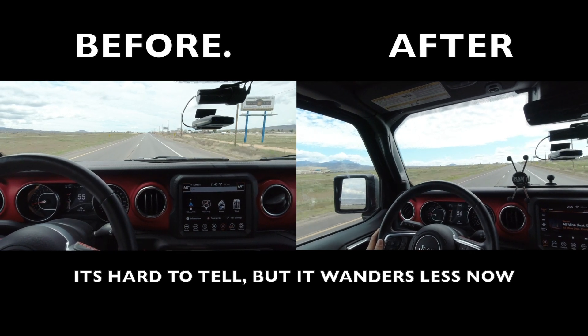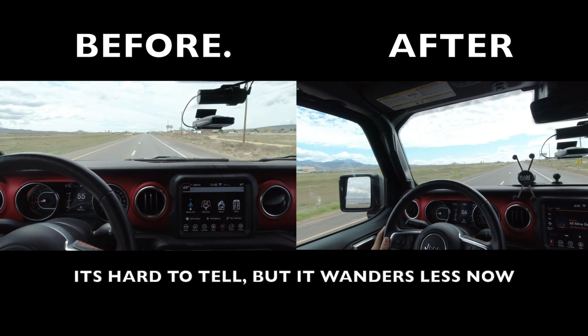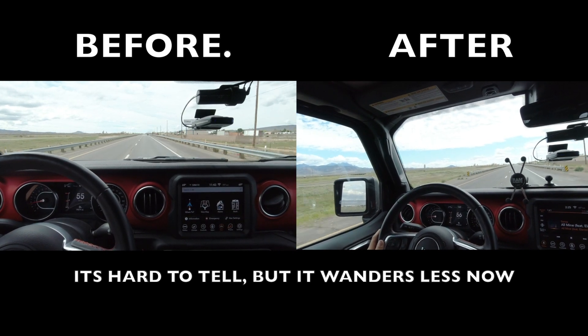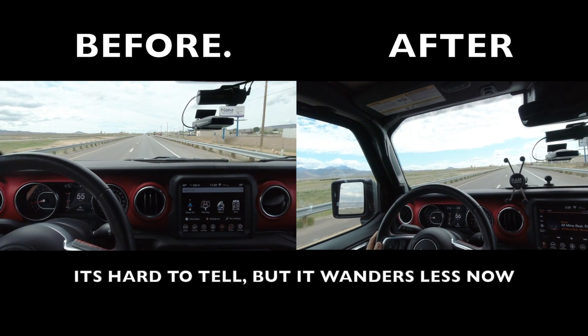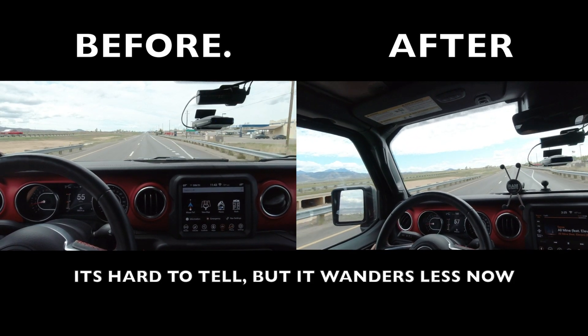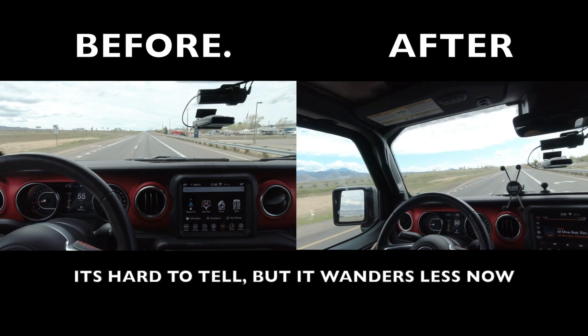And as you can see by the steering wheel, comparing the video side by side, you have to do less corrections while driving down the road. So does it work? Absolutely. Should you buy this for your Gladiator no matter what? Absolutely. It makes the Gladiator so much better.